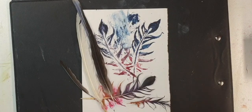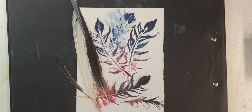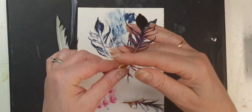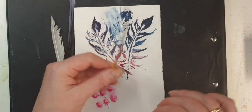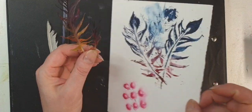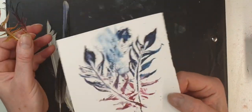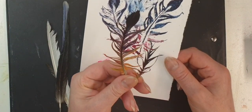Hello dear friends, it's Eugenia from Earth Metal Famous Atelier. Today, as I promised in the previous video, I'm going to show you how to prepare these feathers that are used in the previous video. This is an example of what you can do when you make these feathers.